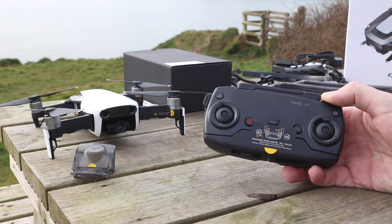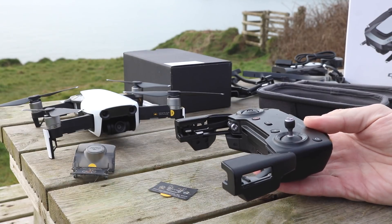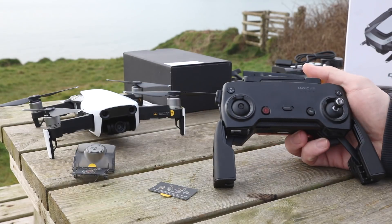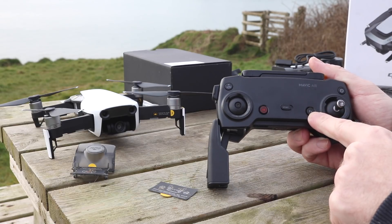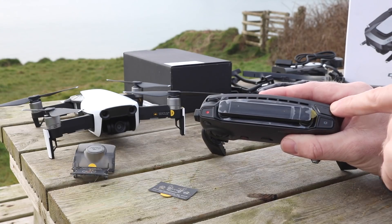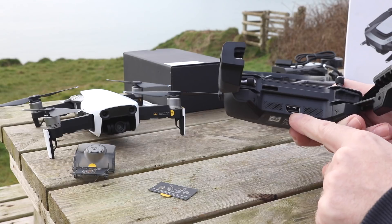Looking at the remote controller, the first thing you'll notice is that there are no sticks attached because on the Mavic Air's remote they are removable. DJI have stored these in the base of the remote under the arms and you simply screw them in place. On the front you have the usual function buttons: return to home in the top left, pause, the sport mode switch in the center, a programmable function button, and the power button. Pressing the power button also shows the 4-LED battery meter. On the top you have the shutter button, a programmable function button, the camera record button and the gimbal control on the left. There is a USB port on the bottom.